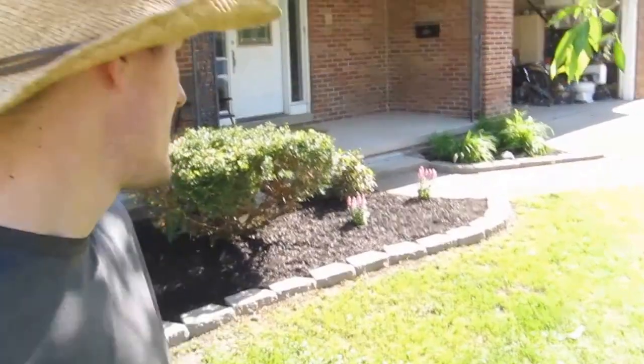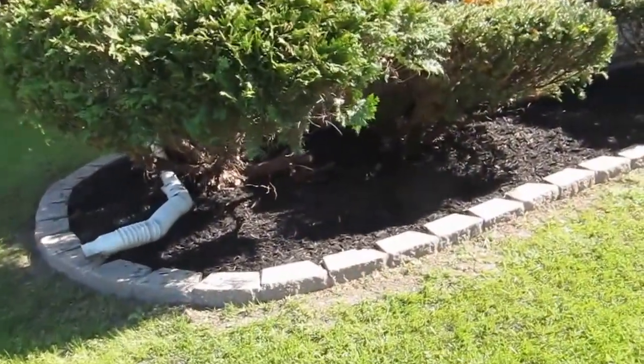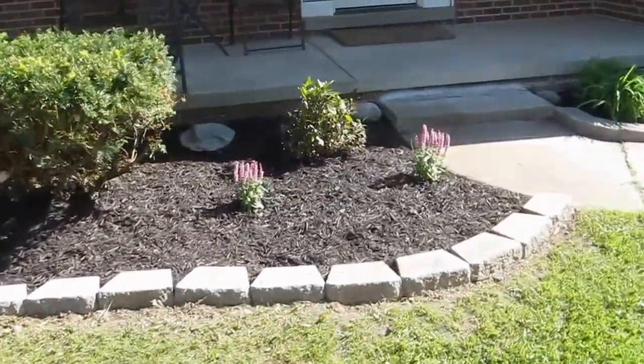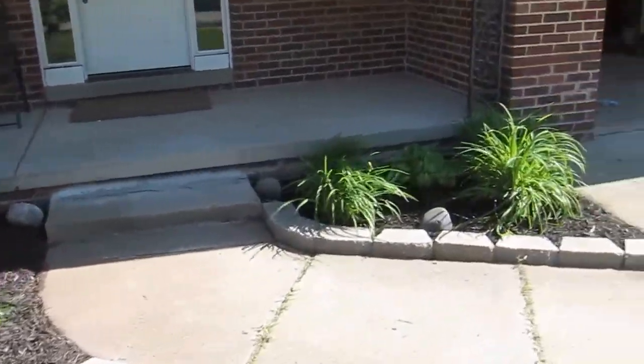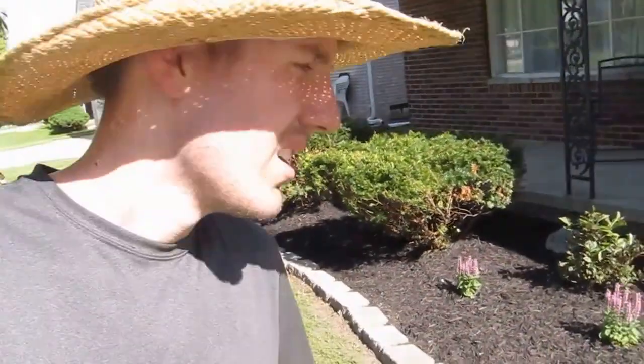Well, in the end we're really happy we did it. It looks a lot better, a lot nicer than just that grass edge. And it wasn't too expensive. The gravel was $3 a bag, the mulch we got for $2 a bag on sale, and the bricks we got for $1.19 on sale. So I'll have to add it up and figure out how much we spent.